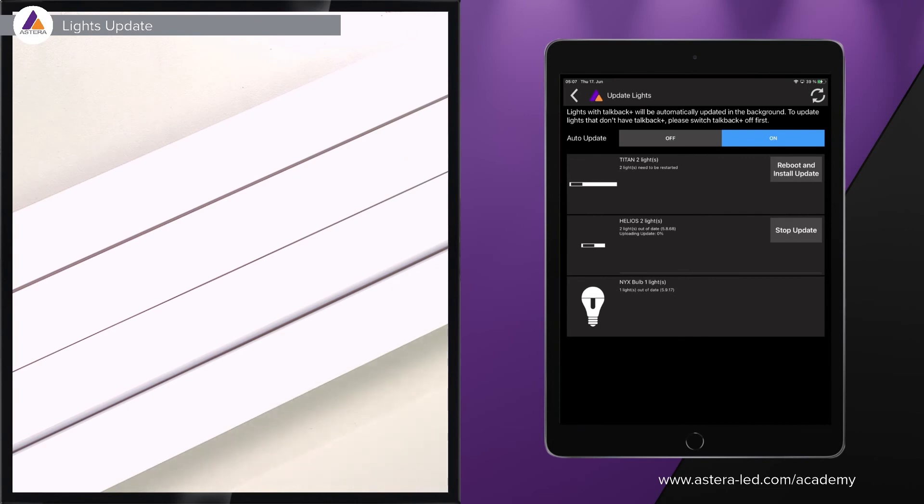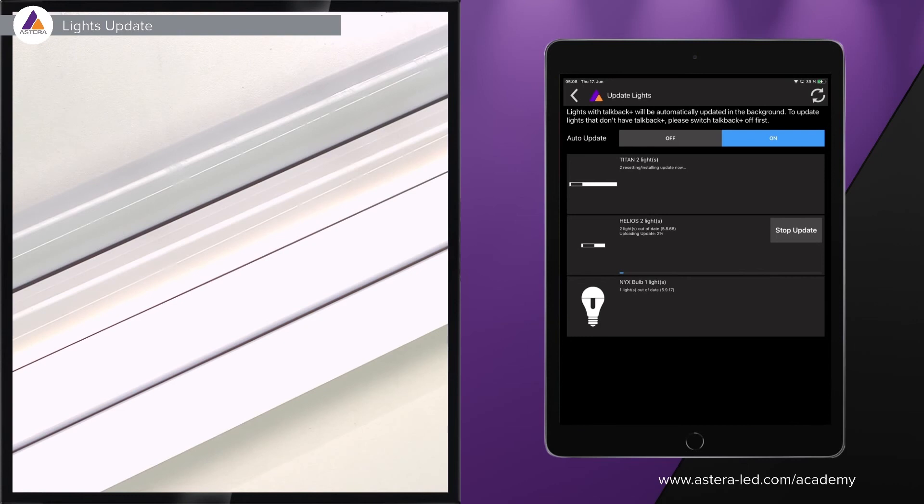Once updating is done, the app will ask you to reboot and install the update — in this case on two Titan tubes — and immediately starts uploading the firmware to the two Helios lights as well. You don't necessarily need to follow the update in the Lights Background Update screen. If a firmware is available and you are using the lights on a gig or on set, it will update in the background, and the next time you turn on the lights they will reboot and install.